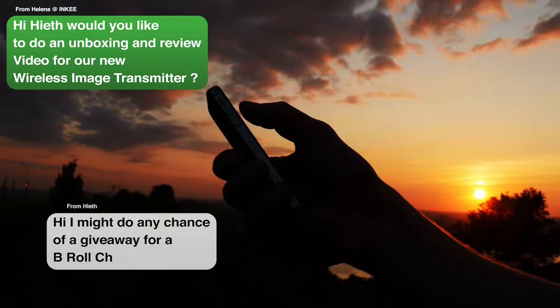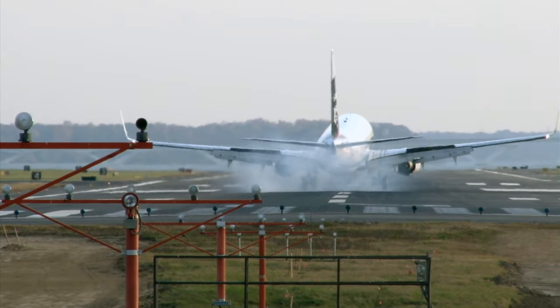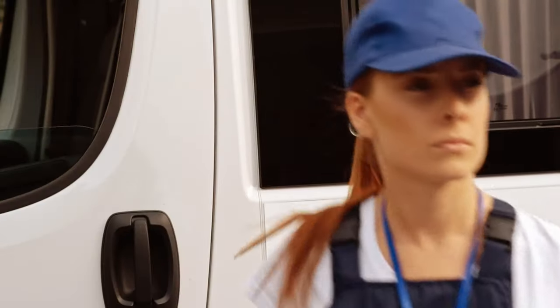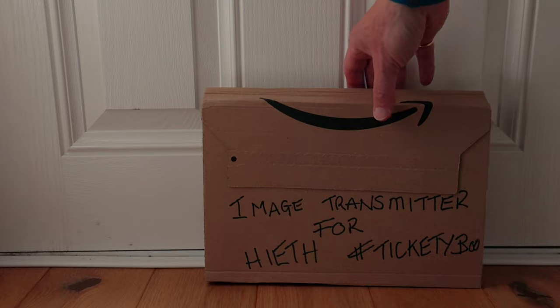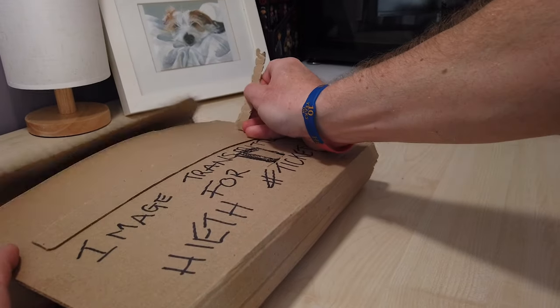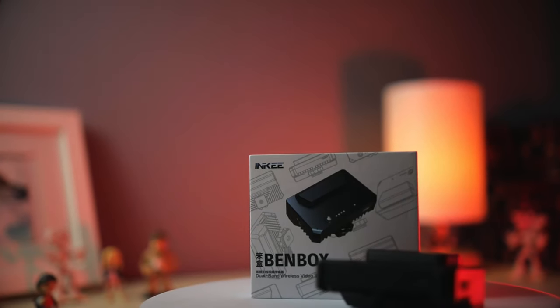Hi everyone, I hope you're all well. I'm pretty excited about today because this happened - this is what's arrived. It's a wireless video and image transmitter that goes directly to your phone, so there's no need to use a monitor, and you've got the chance to win one. Let's cue that intro.